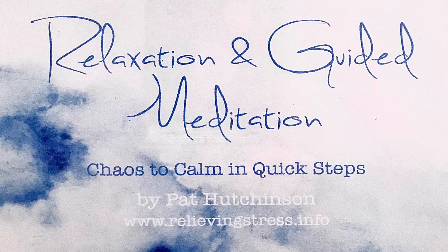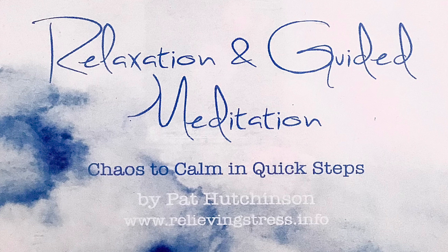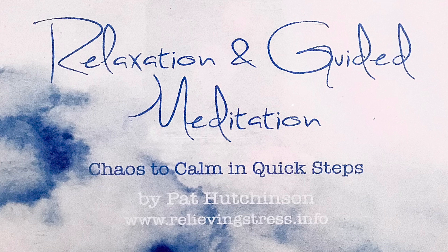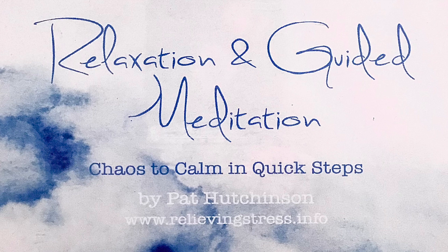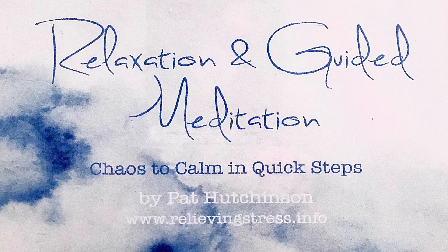Take a deep breath in and slowly let it out. Take another deep breath in. Hold it. Slowly breathe out, silently saying 'relax and let go.' Let the air slip out easily and automatically. You feel calmer now. Just carry on breathing normally.